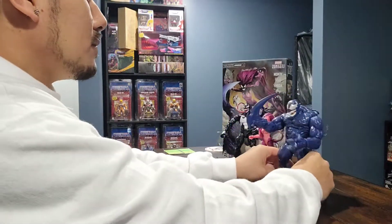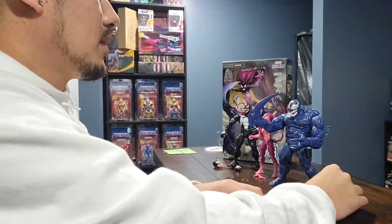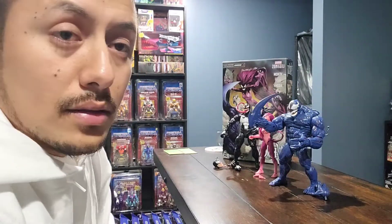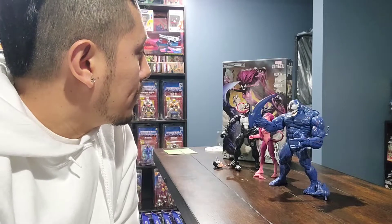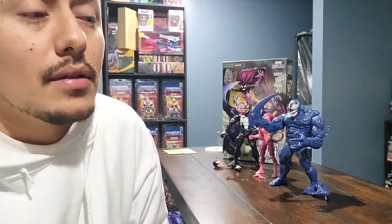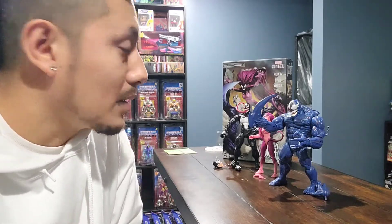So there you have it — the Amazon exclusive Venom 3-pack. You can still catch it on Amazon. I think I paid $70 US dollars for it. Maybe with the holidays coming up it might be a little cheaper, but definitely keep an eye out for it. I would definitely snatch it, because I know that after the holidays it might not be there, and then if it goes to eBay you better watch out for the scalpers.